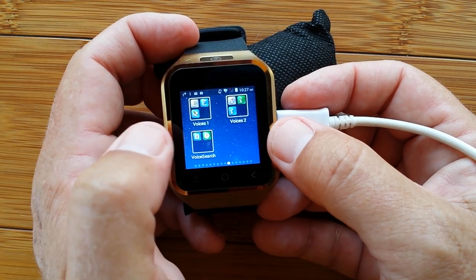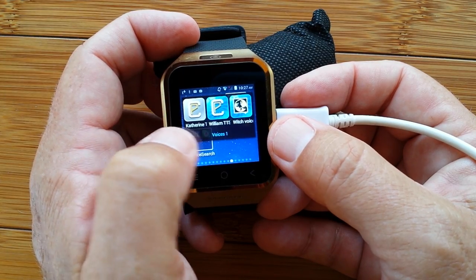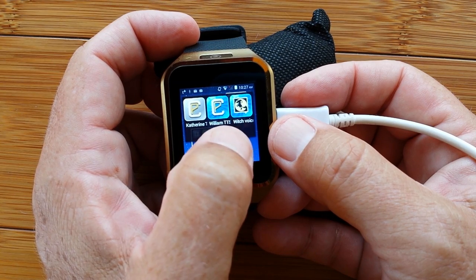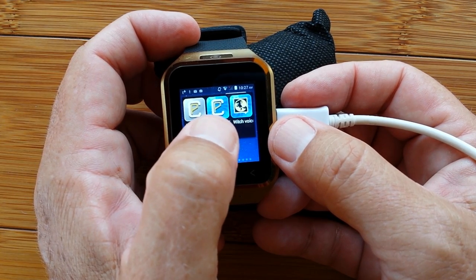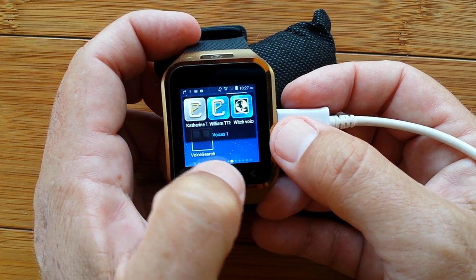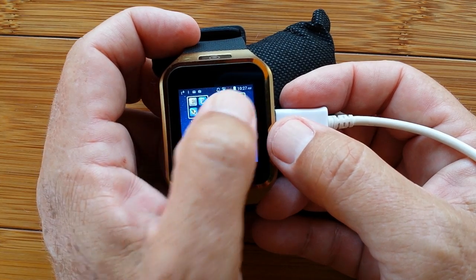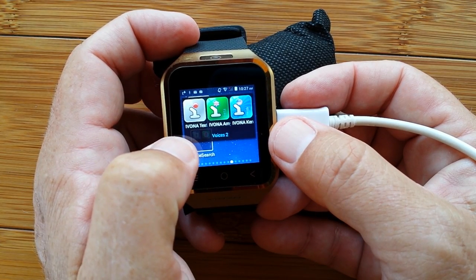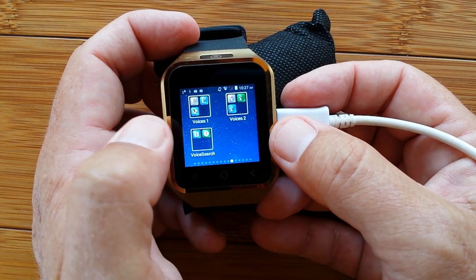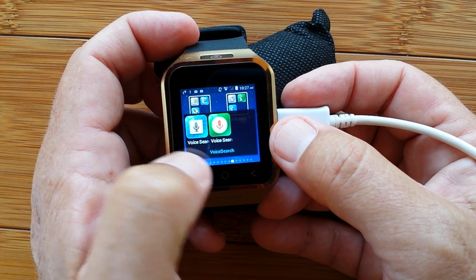That first app I showed you — wait and see, it's going to be great. Voice includes the different installed voice simulations: female, male, and the witch voice is really interesting. If you want to have fun, download the witch voice and let it read some of what you type or import. There are also more voices from Ivona — lots of good stuff. It works on your watch, works on your phone, and there are different voice search apps as well.